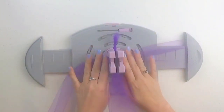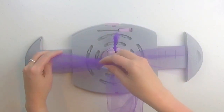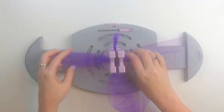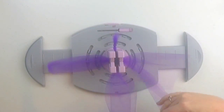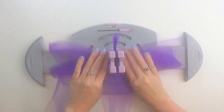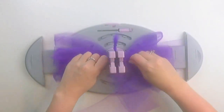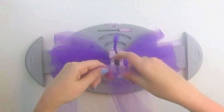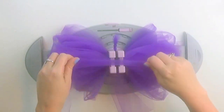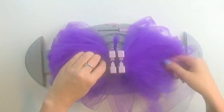Cross over the center and push down the tulle into the spring-loaded center to lock into place. Bring the tulle to the 6-inch mark on the other side and loop it around, crossing over and pushing through the center again. Continue going back and forth until you have used all of your tulle.